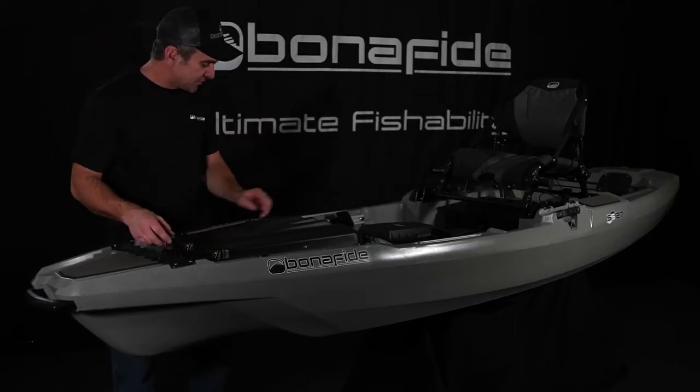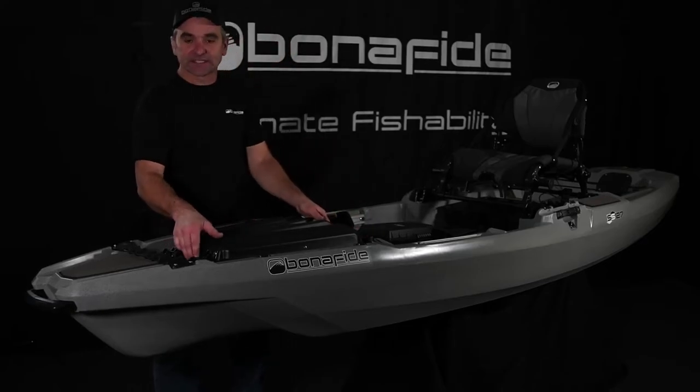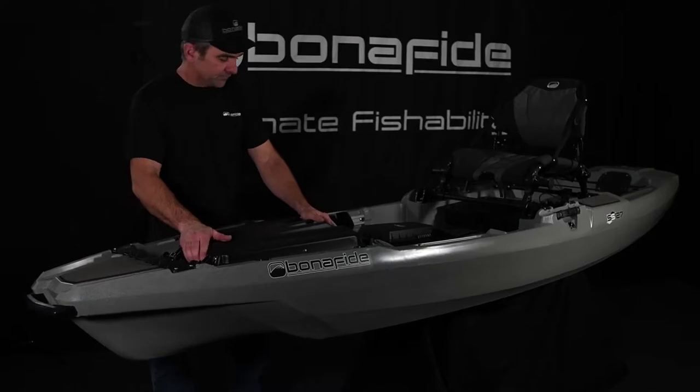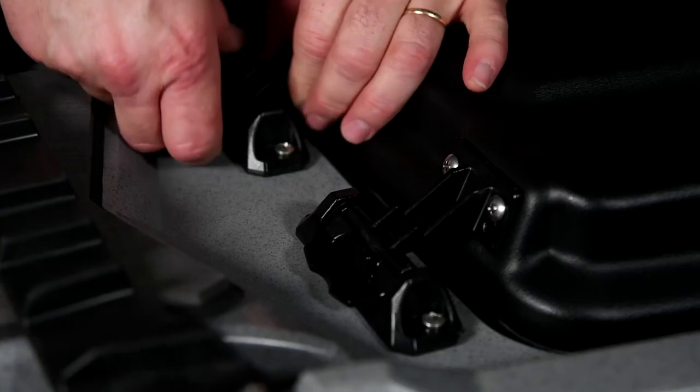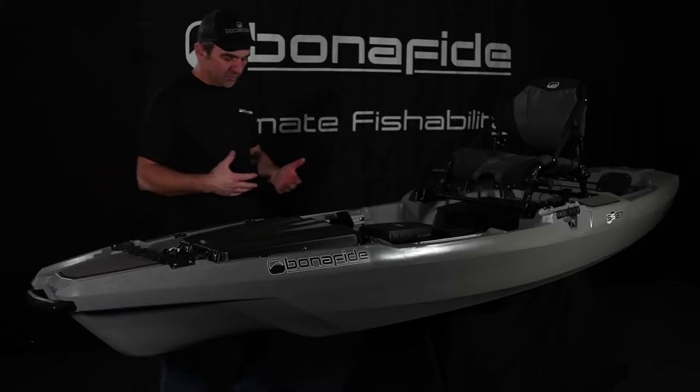That's really cool functionality. And if you want to ever clean your boat out or really want easy access to inside the hull, you can just take the whole thing off.